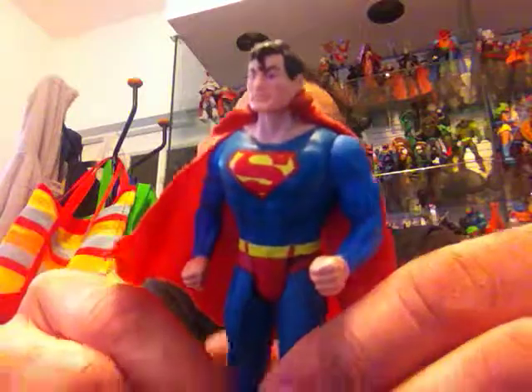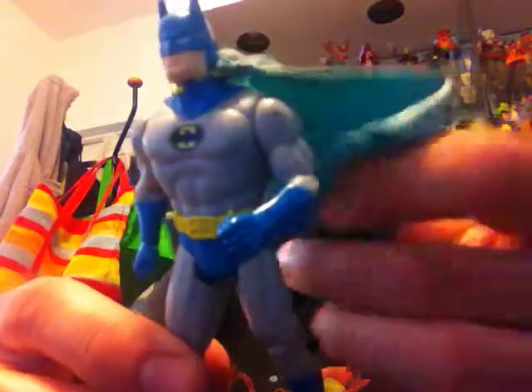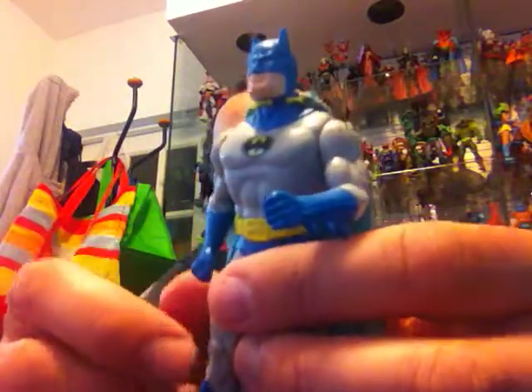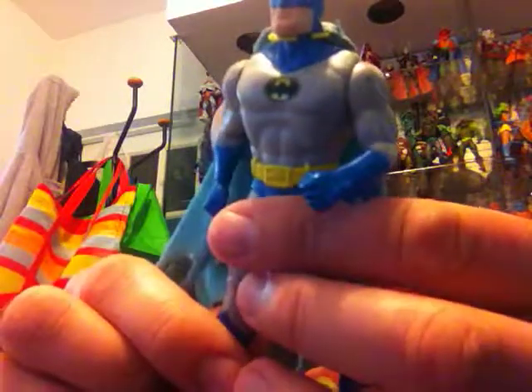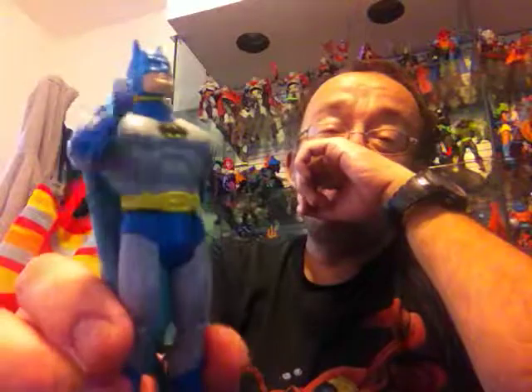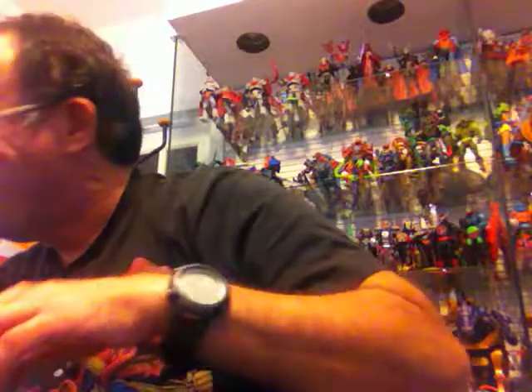Next is Batman. He looks pretty much as he did in the Super Powers cartoon from the 70s and 80s, wearing his gray and light blue costume. He also comes with a removable cloth cape, and the articulation is pretty much the same as Superman's. The colors are very vibrant, and his action feature is similar — when you squeeze the legs, he punches with his fists.